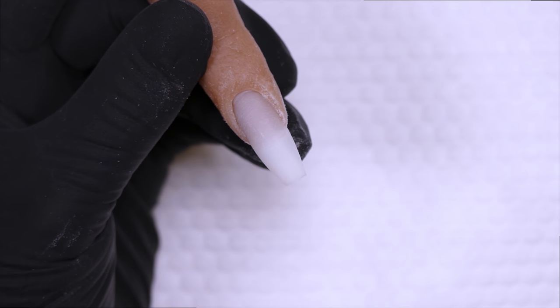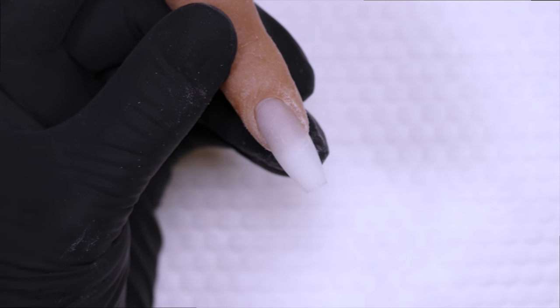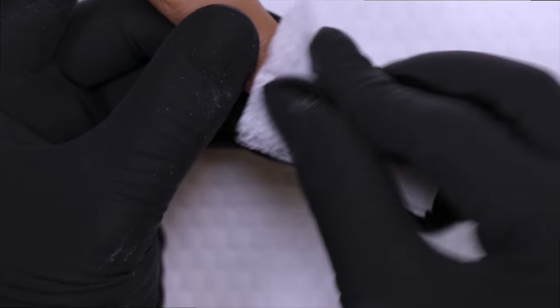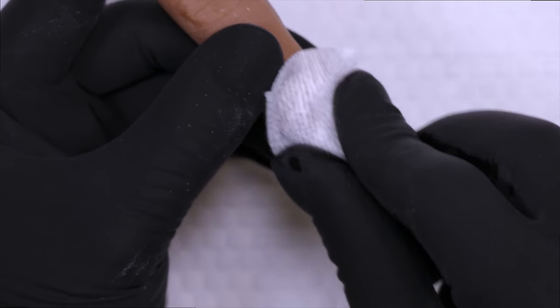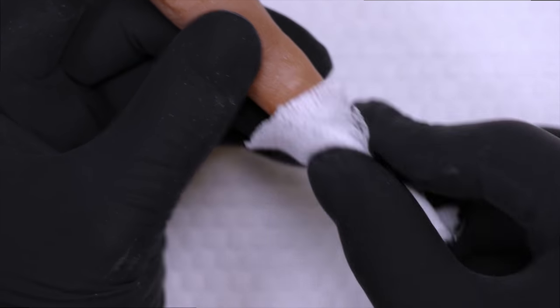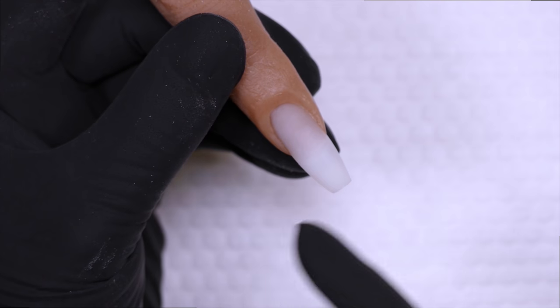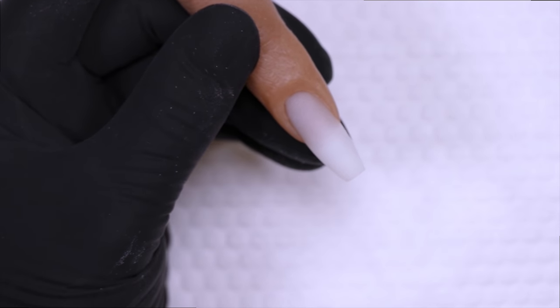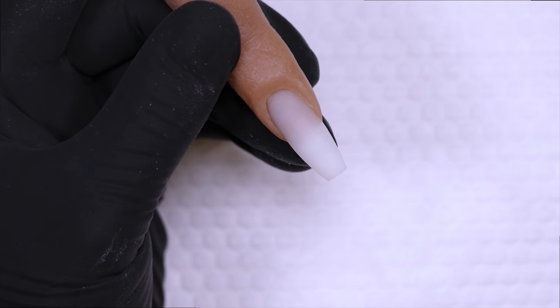Once you have removed the natural shine, cleanse the nail with nail cleanser or isopropyl alcohol. You want to make sure the nail is free of any dust, debris, and natural oils, and that it has a nice matte, chalky finish on the nail surface so that the gel has something to adhere to.